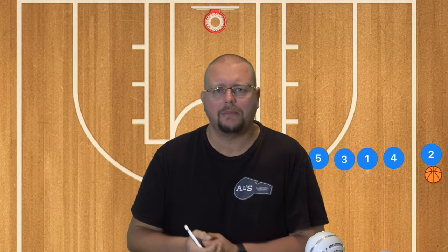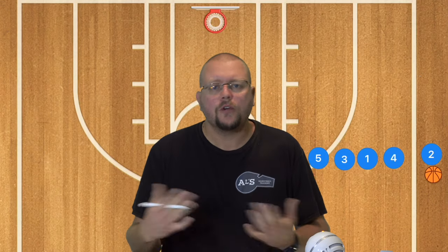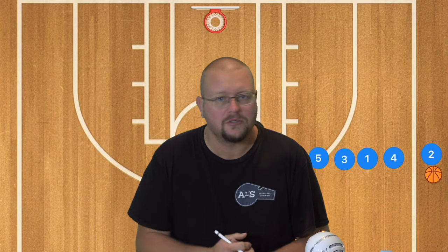In today's video, I'm going to give you five easy and simple sideline inbounds plays that you could run with your basketball team. If you're a basketball coach, make sure to go check out my complete guide to the 5-out basketball offense down in the description below if you want an easy offense to run with your team as well.